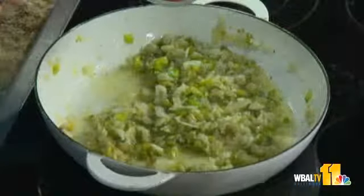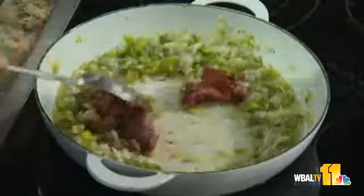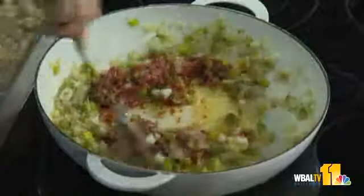I'm going to add a half a cup of tomato paste. It smells so good. Now the tomato paste you've got to cook for about five minutes so it incorporates. You get a nice roux going on.